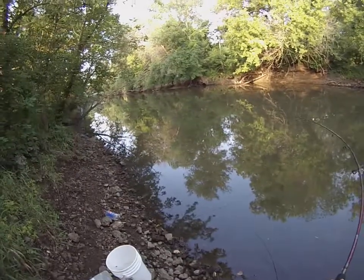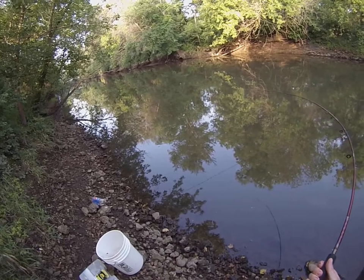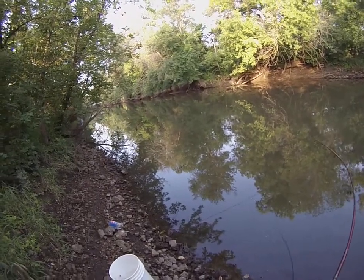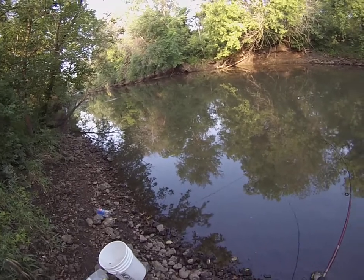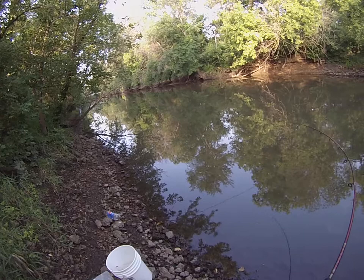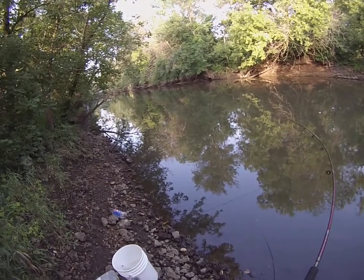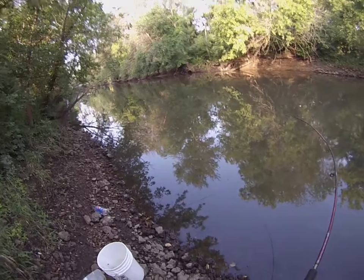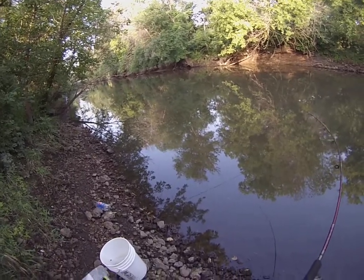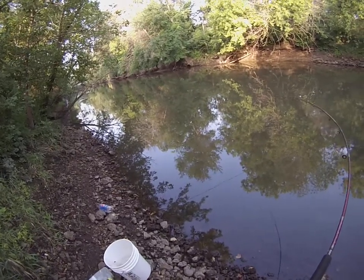Fish on. This one might be a little heavier. This one's heading downstream. He started to do the head shake thing again. What I had yesterday just kept going downstream, going towards some railroad tracks down below here. There wasn't no stopping that one.